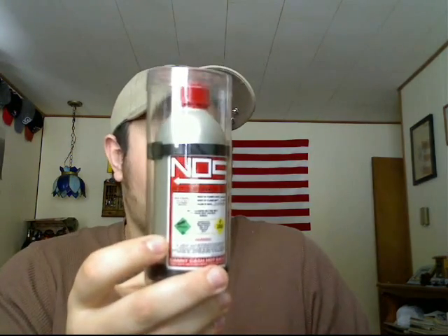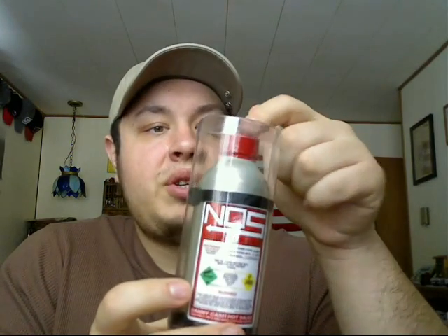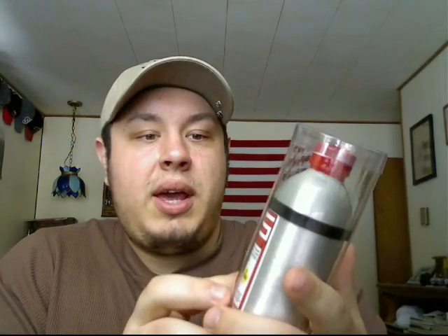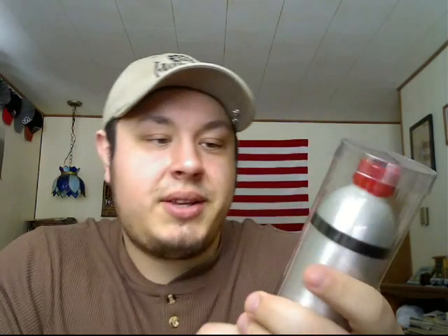This is Danny Cash's Red Top NOS. I say red top because he also has a blue one, which has the blue wrapper and of course the blue label, which is a little bit different. NOS stands for 'not ordinary sauce' in this case.